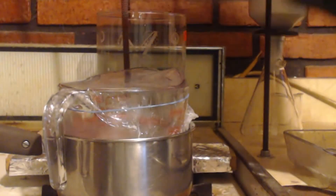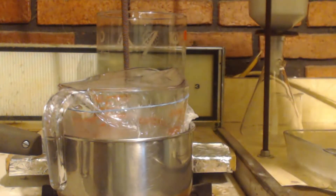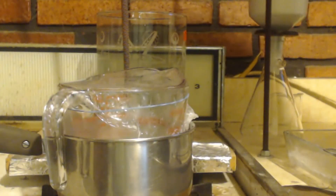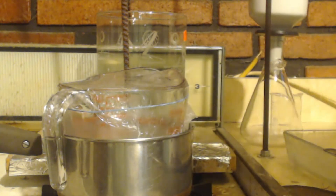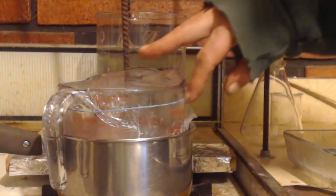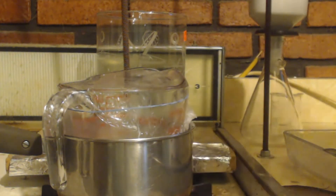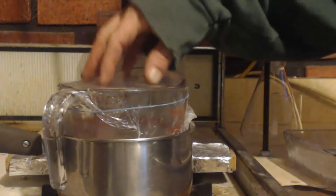No matter what you do, you definitely do not want to heat this up with any flames. Pure ethanol is pretty flammable. You want to get a hot water bath and put it into the hot water bath — no flames, just hot water. You set it in there like this. I've got a cellophane on it with a rubber band around it, and I'm just going to heat it up. You should heat it up to boiling — I'm not going to do it. I'm just going to let this stir.